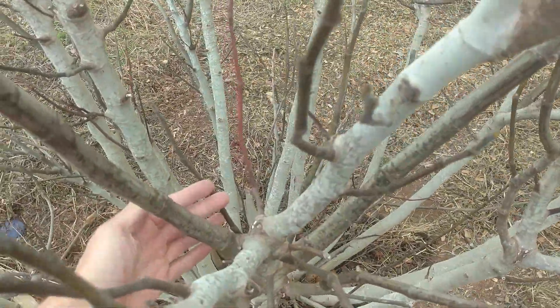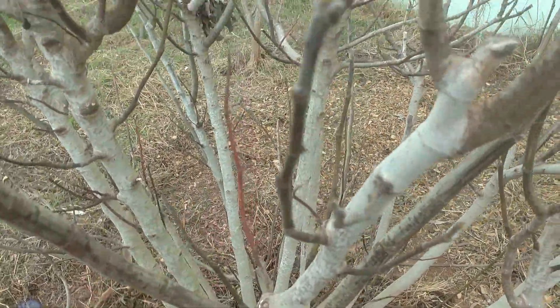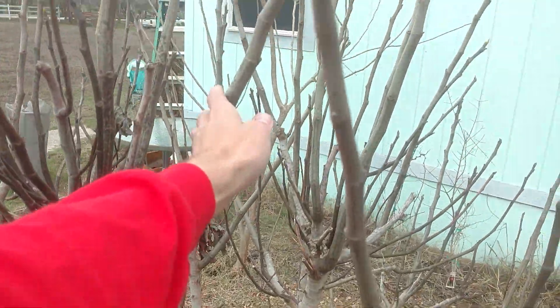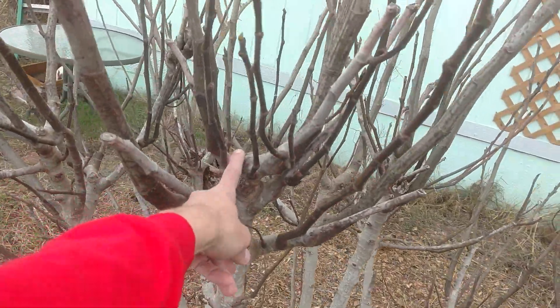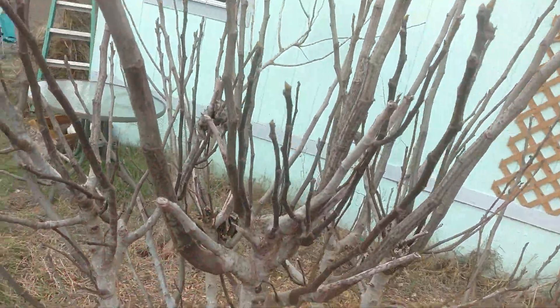And all these ones that kind of grow to the middle, I'm just going to cut those back. Like this guy right here — I'll cut him back because it's to the middle. But you can see right where I made my cuts, just how much they sprout off those cuts.